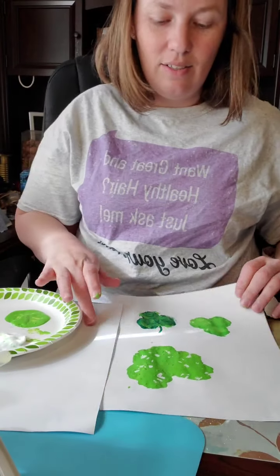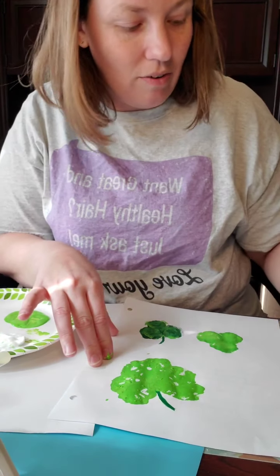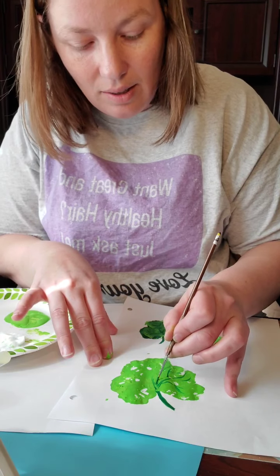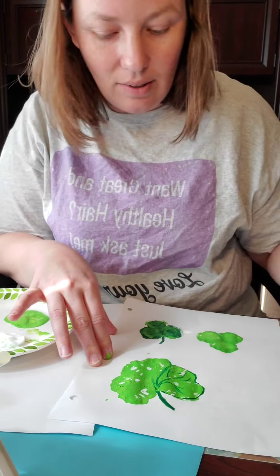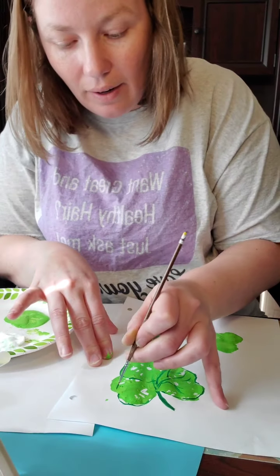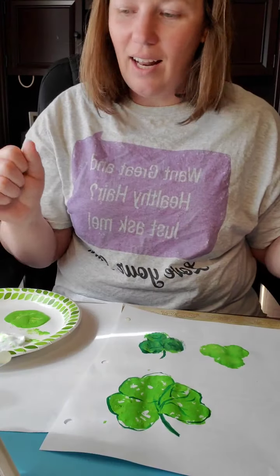Once more grab our paintbrush to add a stem, or the kids could just use their fingers. Then just add a bit of veins going through, and you can even draw lines to separate the individual leaves. You could do a cute little outline so you can see where each leaf is. I'm doing a little more detail than I planned — I just love to paint!